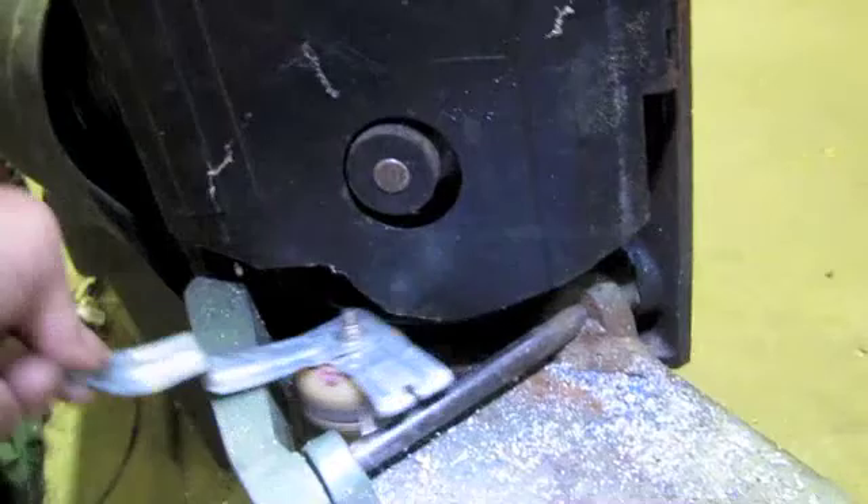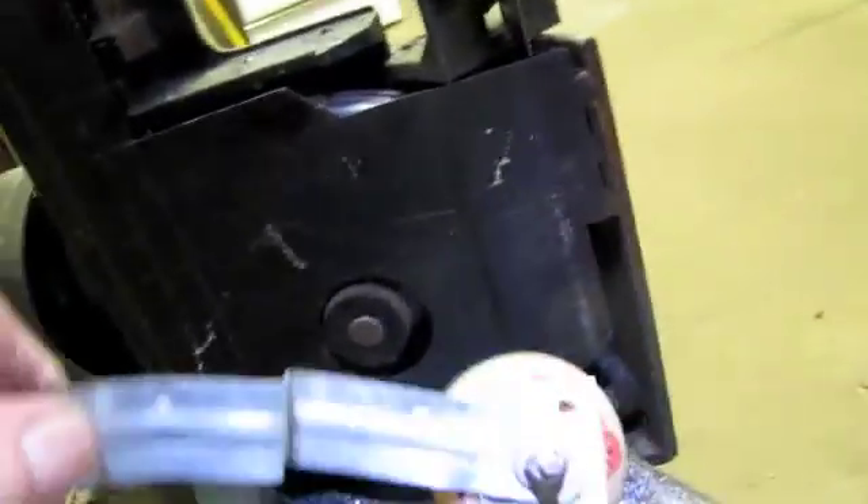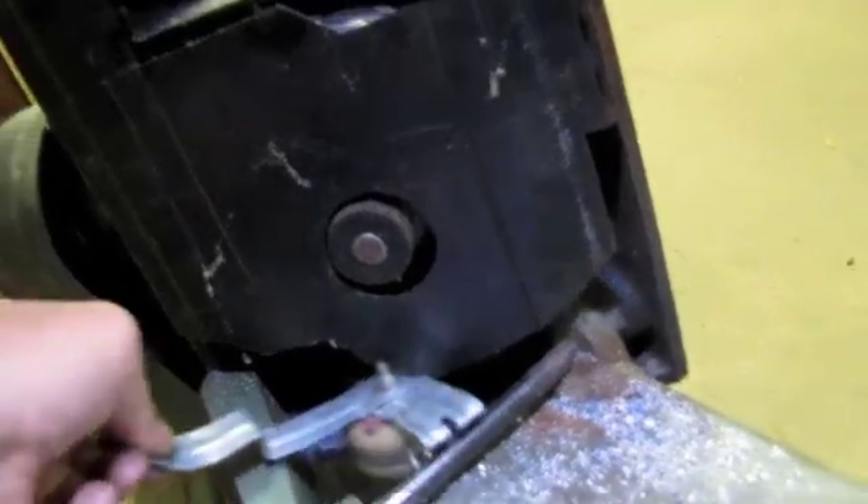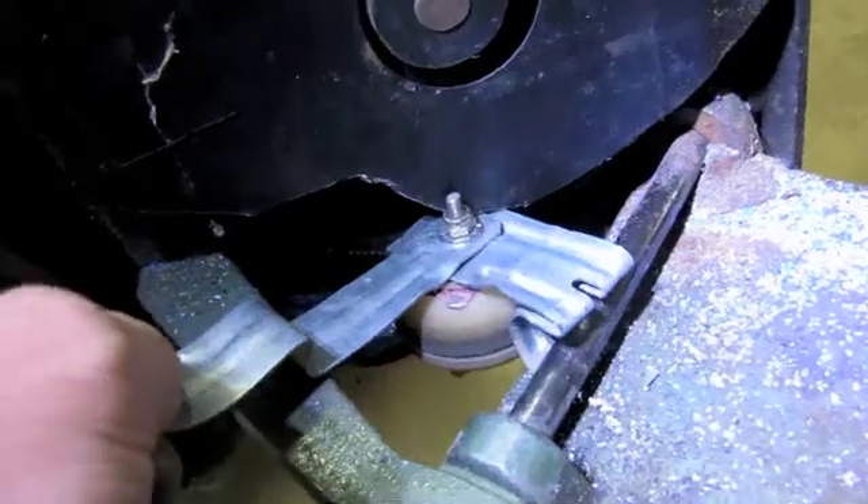Hi, this is Tom Hitchcock. This is a video about how to end a really annoying problem with a simple little device that you can easily make. The problem is the blade falls off the bottom roller of these little bitty bandsaws.